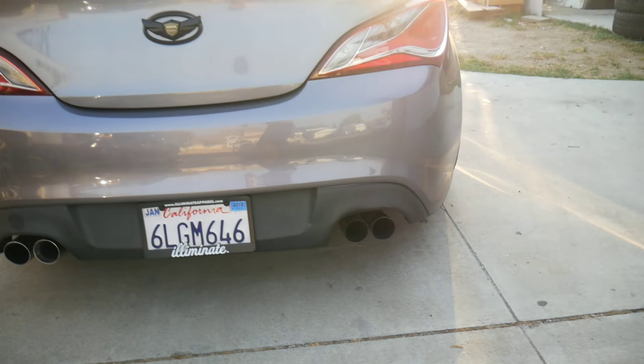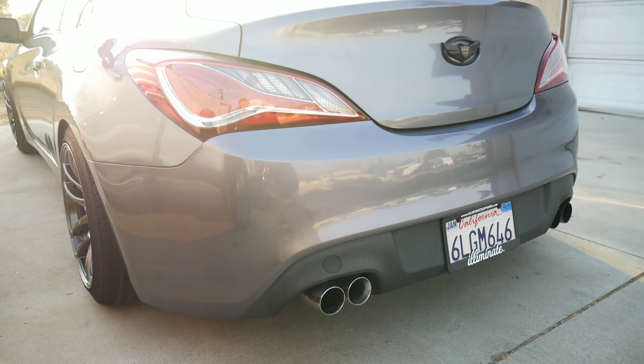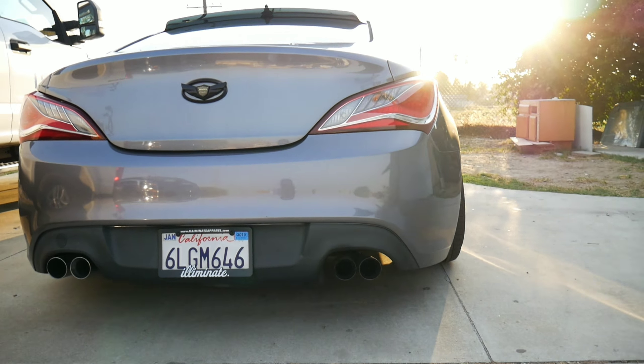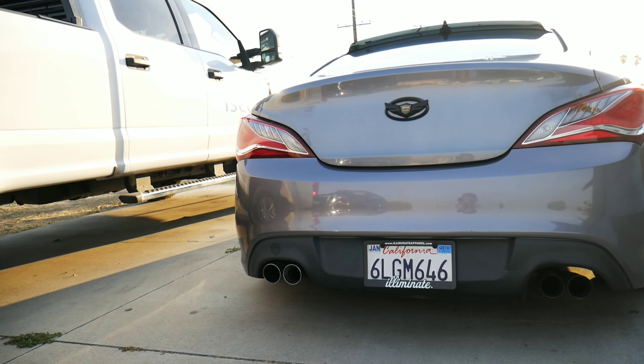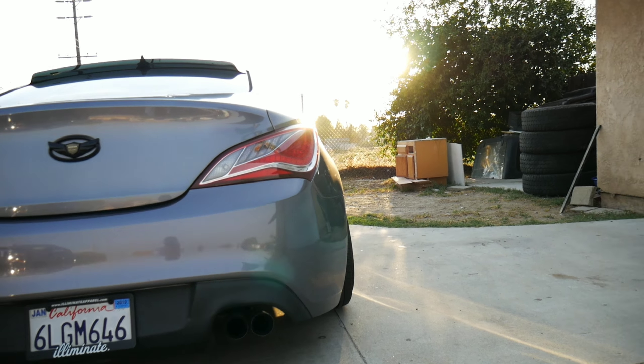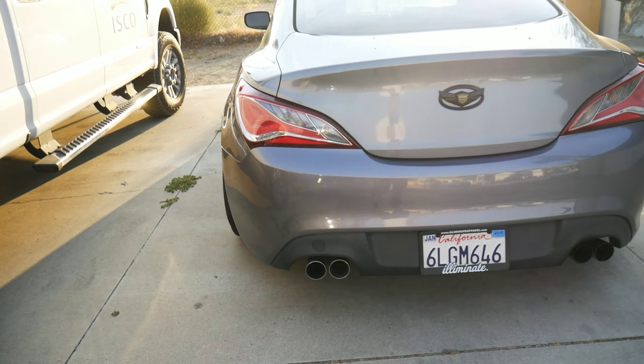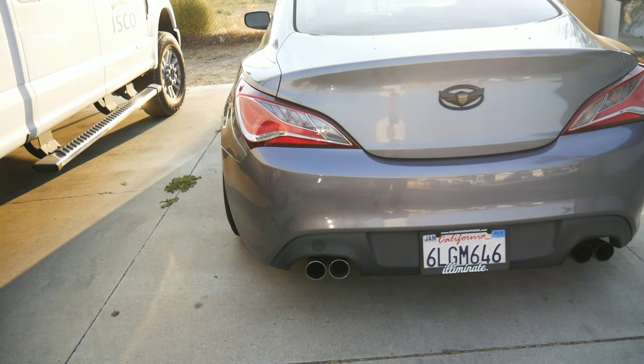So this is the finished result of the tail lights. Honestly, they look dope, even for stock ones. They make the car look so much newer. The other ones were completely outdated — they just looked really, really ugly.